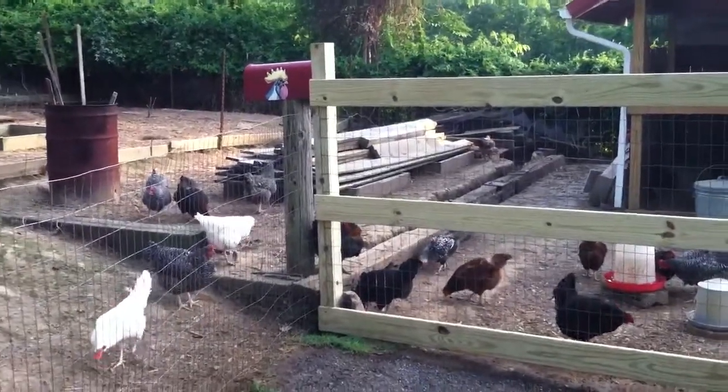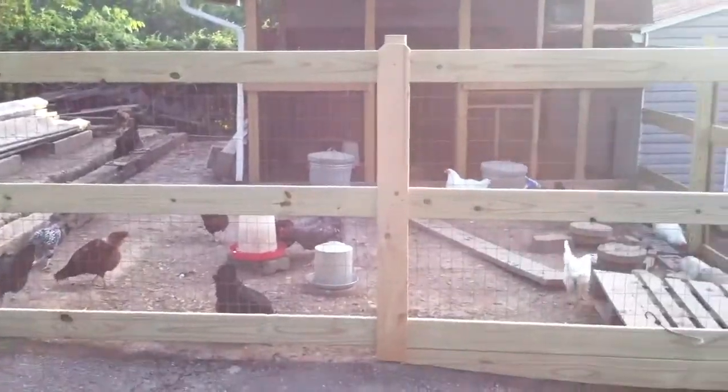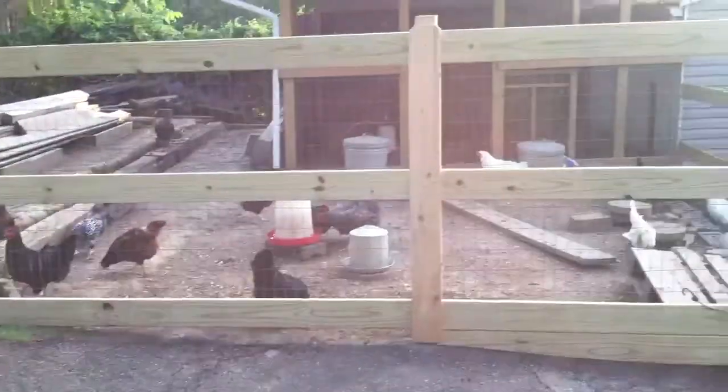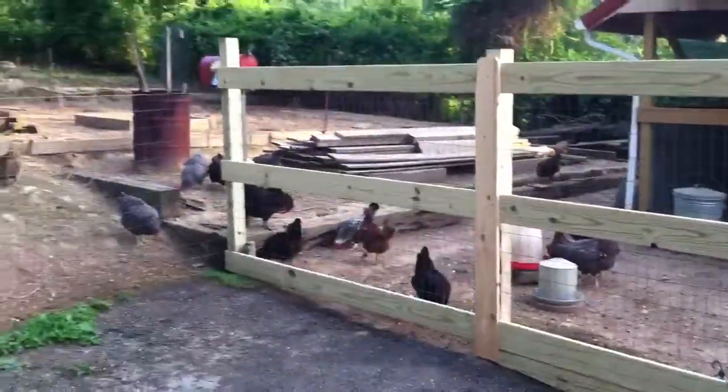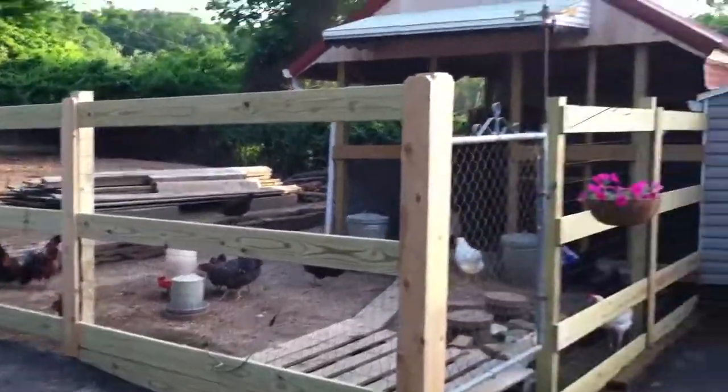Hey guys, I posted some pictures on Facebook yesterday of my finished — well, what I've finished so far of this fence. I think it looks pretty good. The sun's right in the camera lens here, but I got 16 feet put up there.